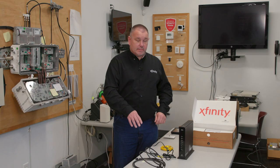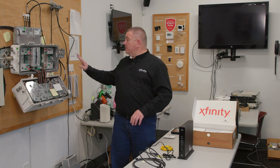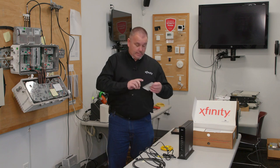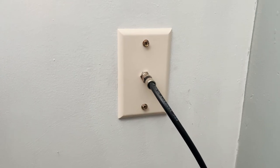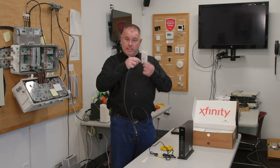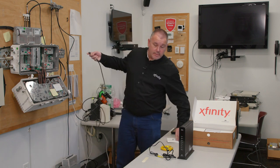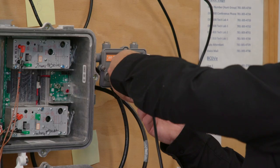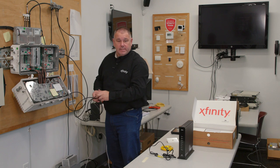The first thing I would do is connect it to the cable wall outlet. Today I'm going to use this particular setup, but in residence units you'll find just a regular wall plate out of the wall. So the first thing you would do is screw it into the wall plate — just snug enough so it doesn't move.